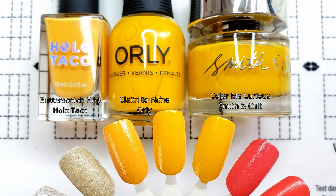First we have Orly Claim to Fame, the yellow in the collection — it's got that butterscotchy vibrantness to it. So I immediately thought, what about Hollow Taco Butterscotch Hop? On the left hand side, it's a little bit darker than the Orly, a little bit richer, but it's pretty close. And on the right hand side, you have Smith & Cult's Color Me Curious — in real life just a hair lighter, but from a distance I could not tell the difference. However, out of the three of these polishes, I think the Orly is the cheapest, so if you don't have this color and you want it, buy the Orly.